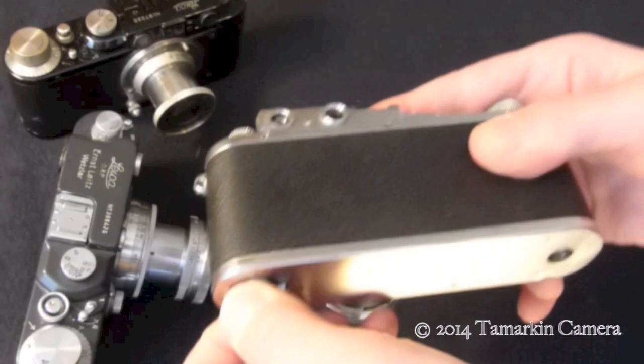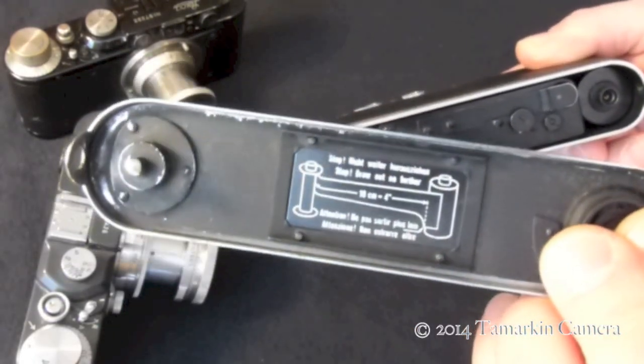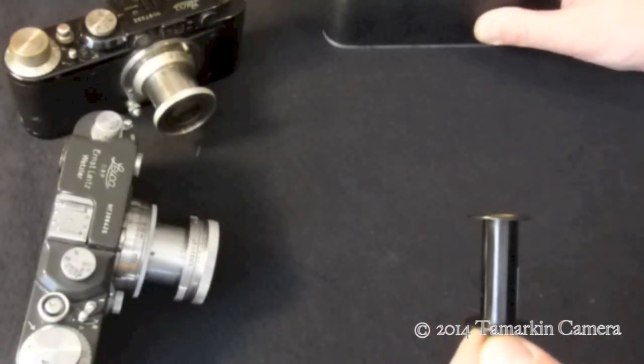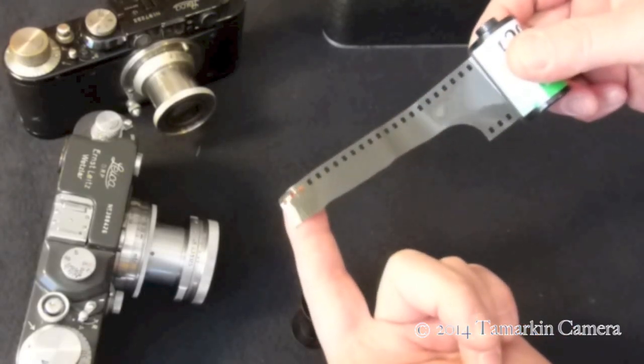Open up the base plate. There are little handy dandy instructions on the bottom of most base plates from this era. Take out the film spool.